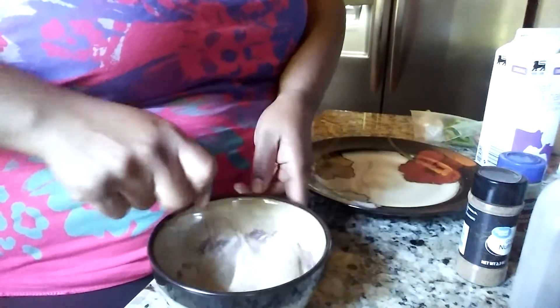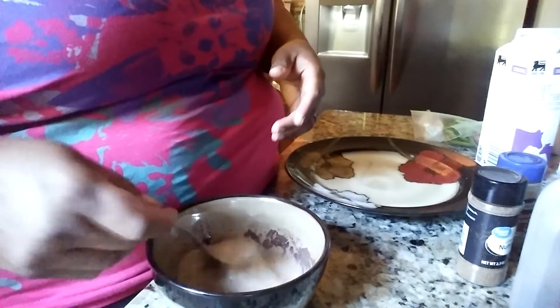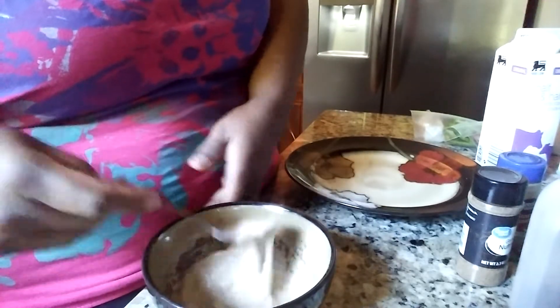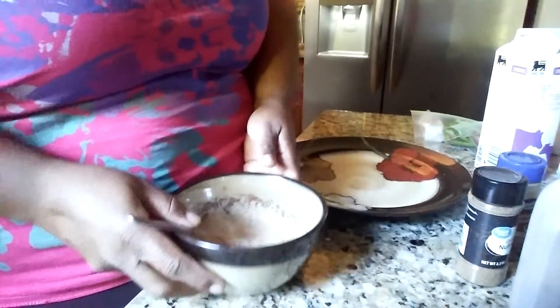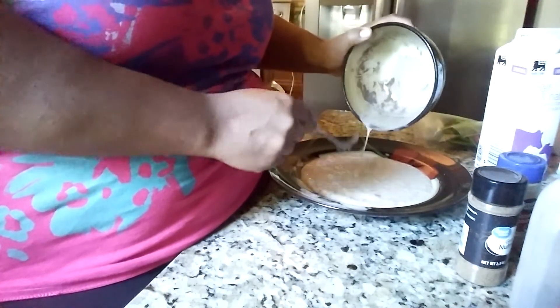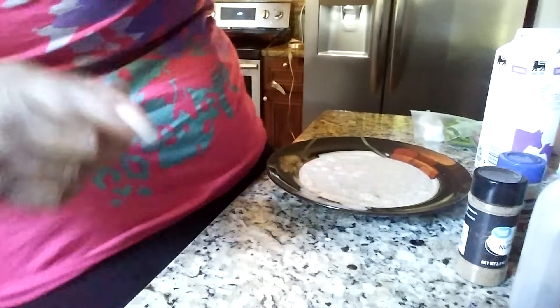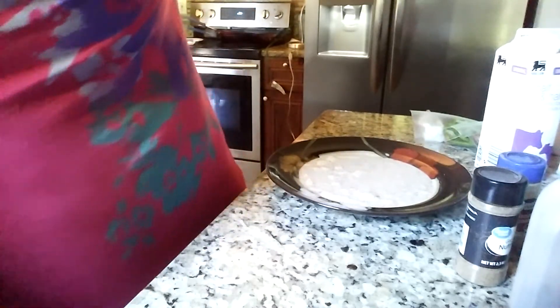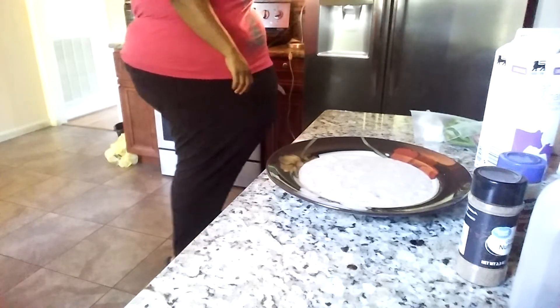Like I said, you can add sugar to yours if you like. I'm not going to add the extra sugar because I'm going to use syrup on my french toast. So we've got our egg wash made up. I'm going to pour it out onto a plate so I can dip my bread in a little bit easier. Let me get my pan on the stove so it can start getting hot.